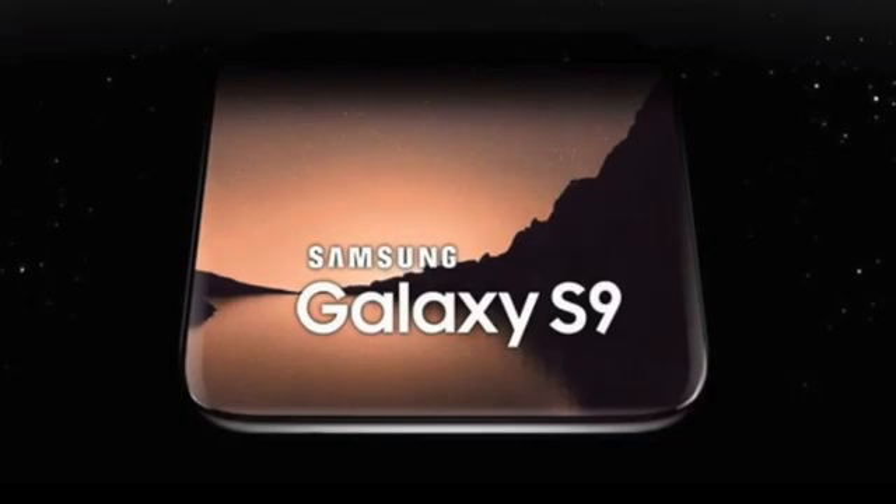The Galaxy S9 is shaping up to be a beastly upgrade over the Galaxy S8. Hopefully there will be more news in the coming days. Subscribe if you're new to the channel and turn on notifications so you don't miss any updates. Let me know your thoughts — what would you rather have: an in-display fingerprint scanner or a 3D facial scanner? What do you want to see on the Galaxy S9? I'll see you guys in my next video. Peace out!